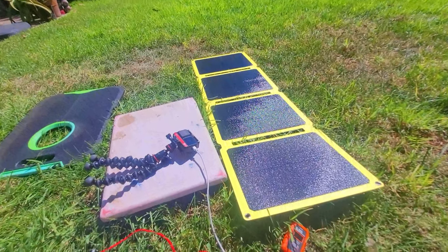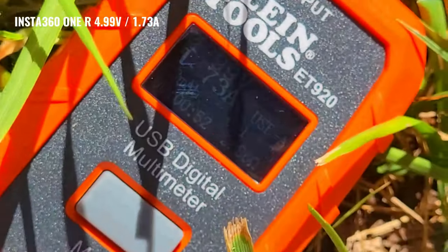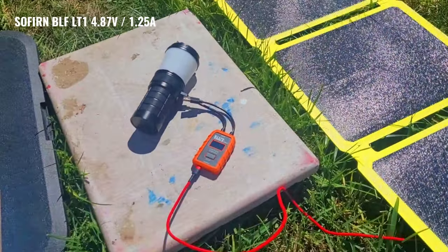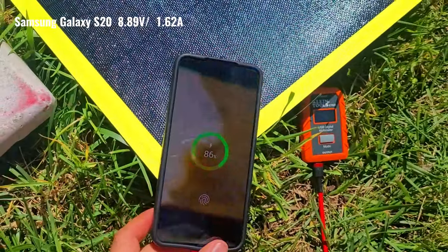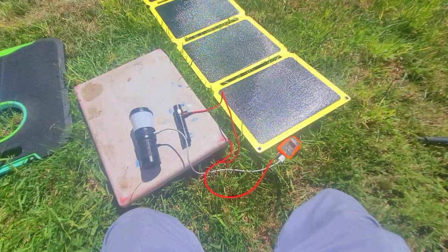Here are a few more test results completed around noon when the sun was in a great position. My Insta360 ONE R action camera was charging at 4.99 volts and 1.73 amps. The Sofirn L2-1 Lantern charged at 4.87 volts and 1.25 amps, and a Samsung Galaxy S20 charged at 8.9 volts and 1.62 amps. Note that each item was receiving a charge at its maximum or near-maximum input rating.